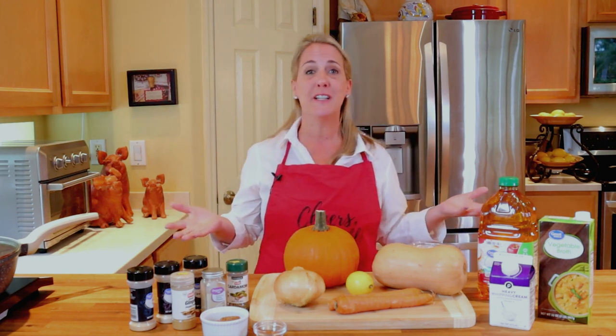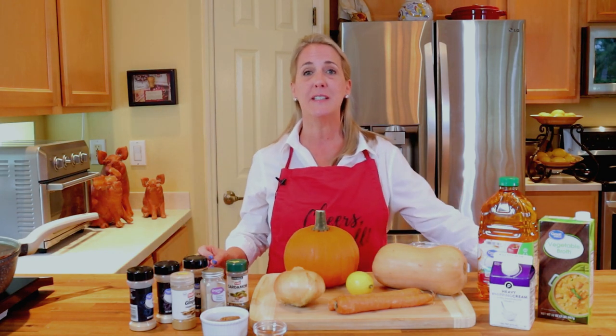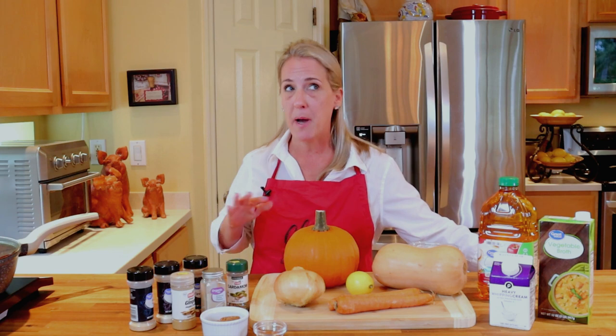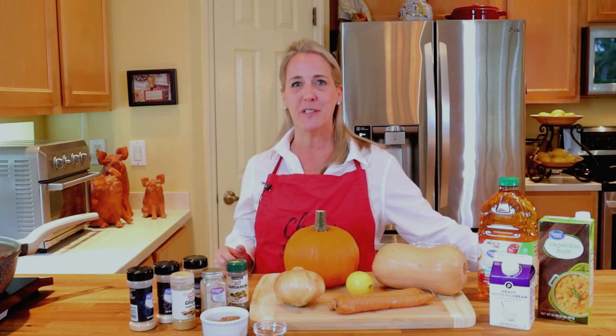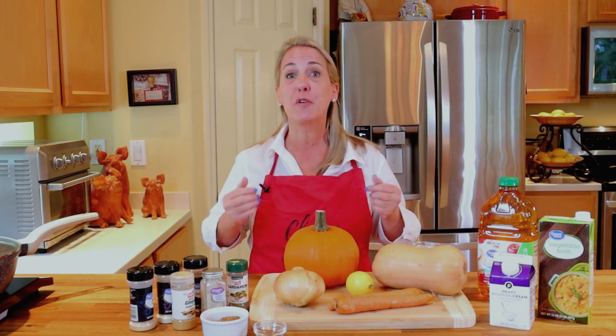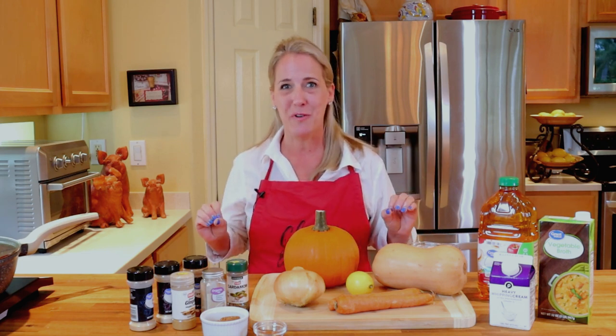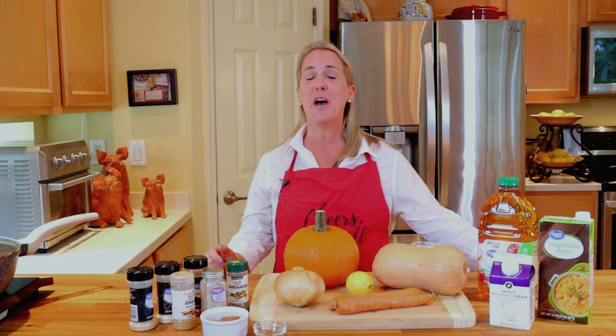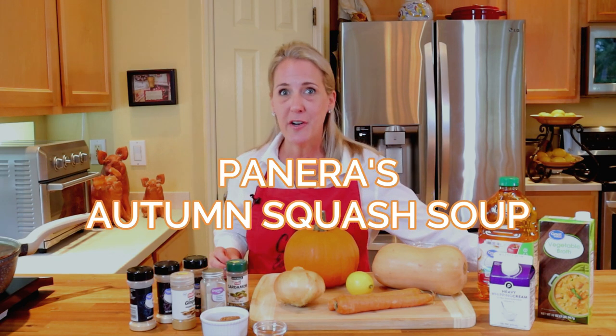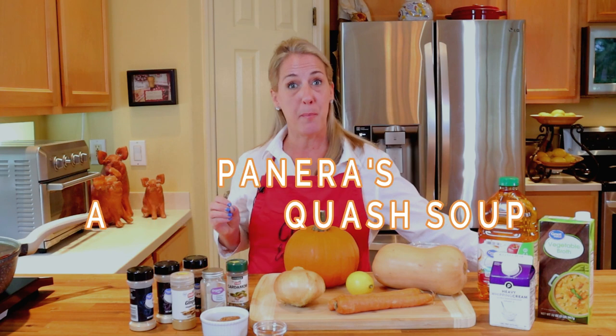Hello my friends. Fall is finally here and for many people that means the season of soups, football, and pumpkin spiced everything. Welcome to Restaurant Recipe Recreations, a channel serving up your favorite restaurant recipes right in your very own kitchen. In this video I'm going to be teaching you how to recreate the vegetarian autumn squash soup from Panera.